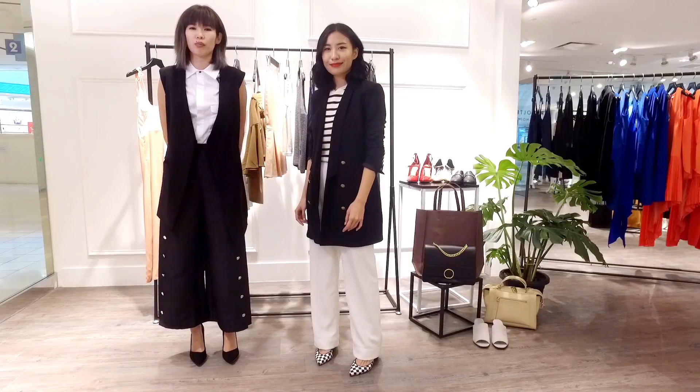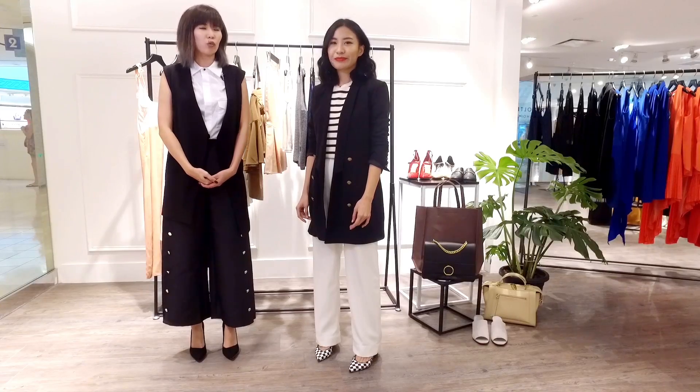I hope you guys have fun and learn some tips and tricks from Savina. This has been really helpful for me, and I hope you guys enjoy this.